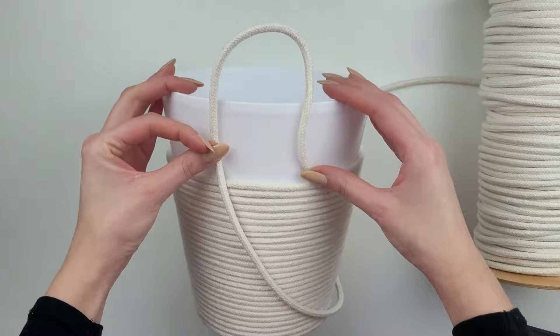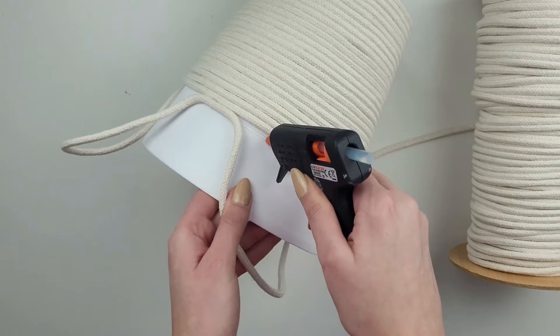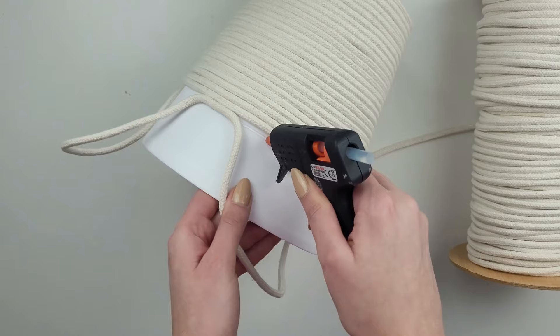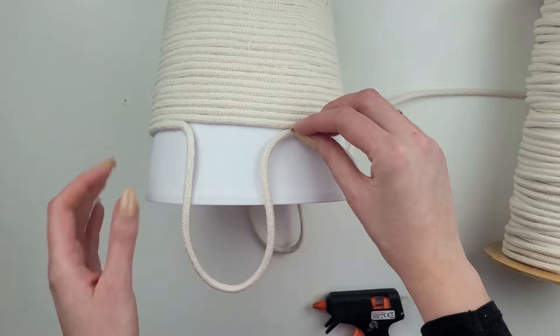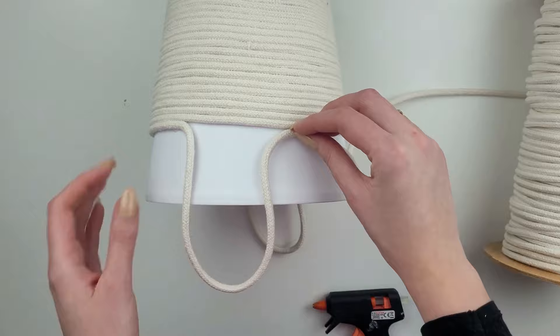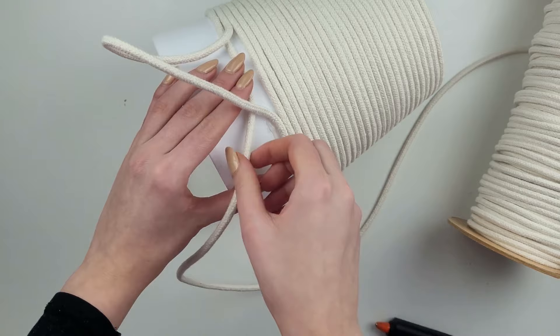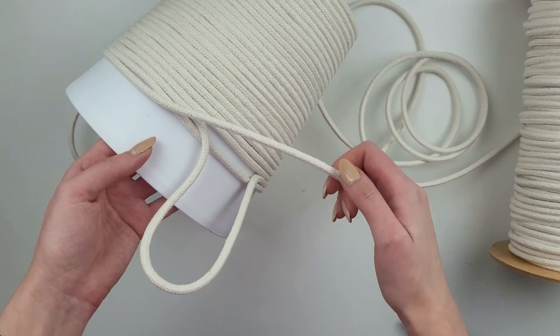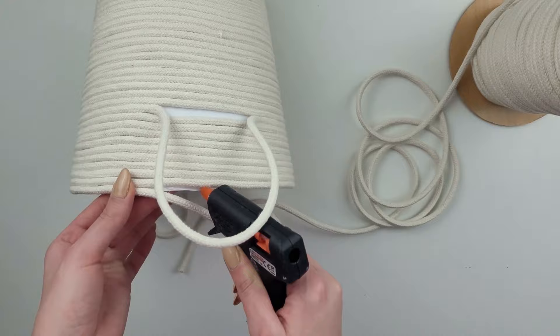Once I've covered two-thirds of my container, I want to create some kind of handles. I push my cord up and glue it on the bottom, then keep going around, and once I'm on the opposite side of my first handle I create another one the same way. Then instead of placing the cord on top of the previous one, I go under it so the handle stays on top of the other cords. I continue with the cord up to the top and cut it off once it's fully covered.